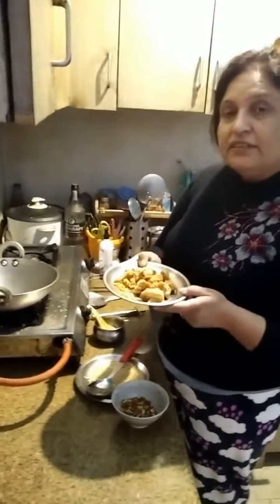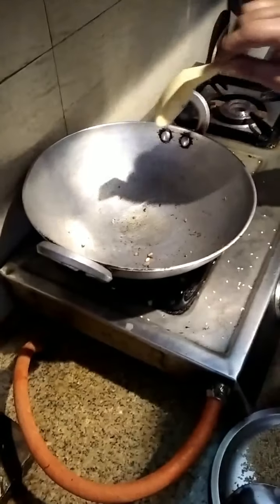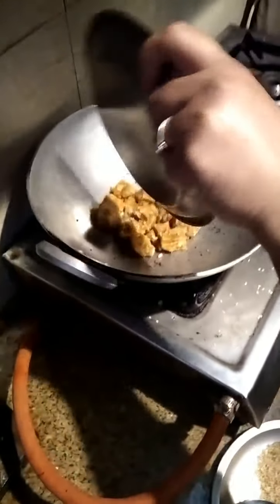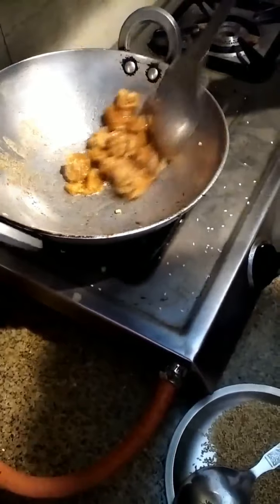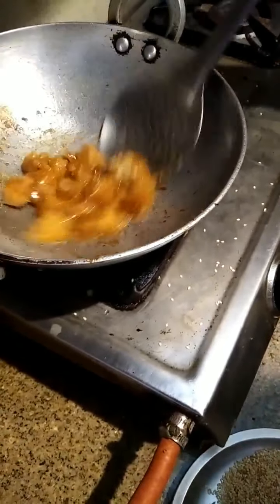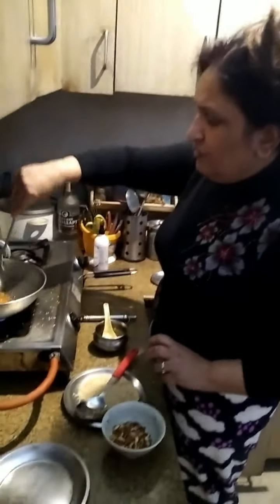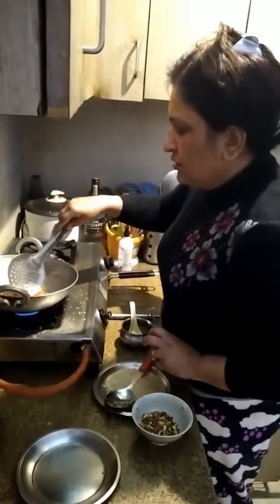Now we will melt the jaggery to make the tilka laddu. We put some oil in the kadhai — this pan — and add the jaggery, around 250 to 300 grams. Slowly it will melt. We will not put water right now; first we let it melt a bit, and then add a little water — not much.